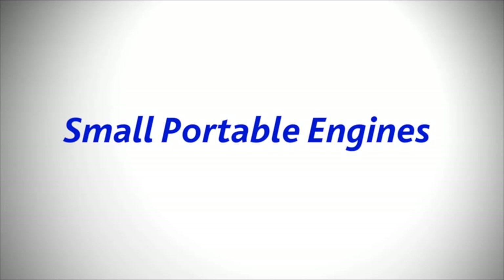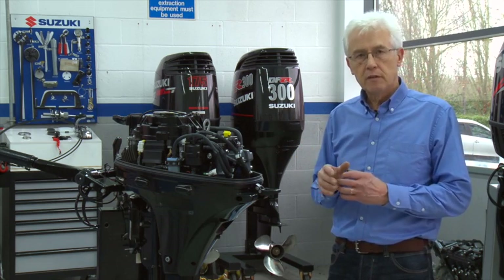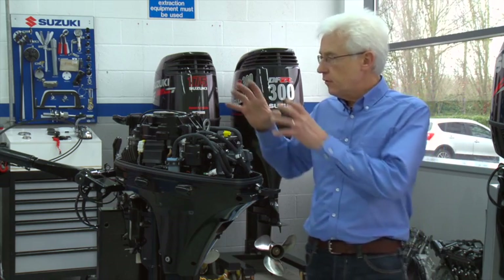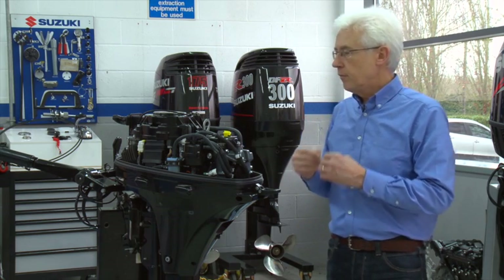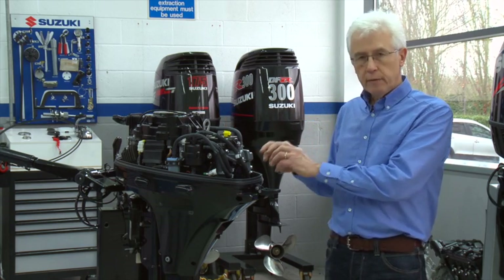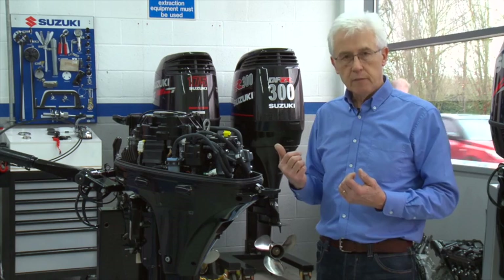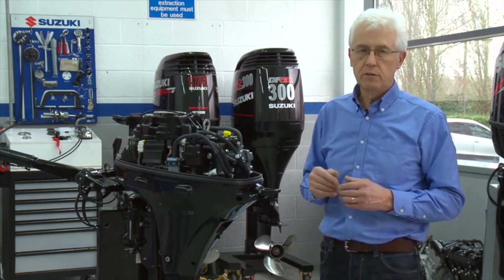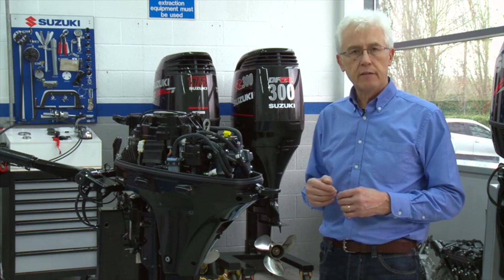Starting a small portable engine after the winter can actually be more troublesome than starting a large engine. The reason is that the fuel systems are very small capacity, especially a carburetor-fed engine. Some small portable engines have their own inboard fuel tanks — a little tiny fuel tank underneath the hood. These engines can be notoriously difficult to start in the spring because of the small quantity of fuel involved and a little carburetor float bowl. The fuel will lose its ignitability very rapidly during the winter. So rather than struggle to start the engine in the spring, it's always essential to drain away the old fuel completely and put fresh fuel in. You'll find it will start very easily from that point onwards.